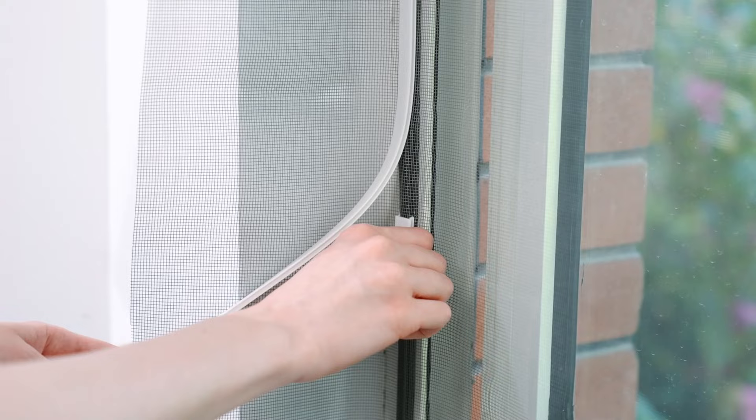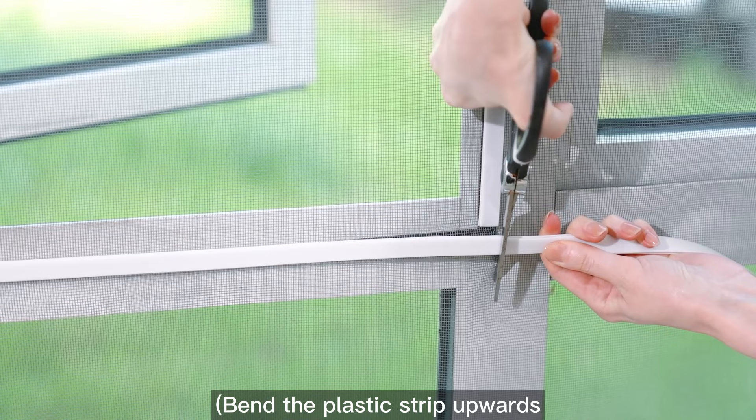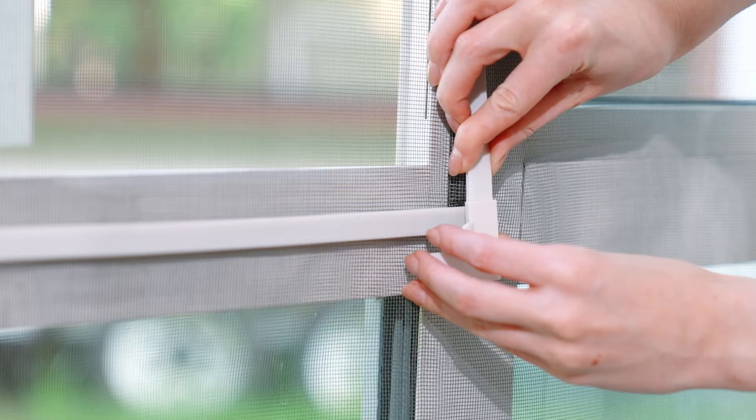Clamp the left, right, bottom, and top in turn. Meanwhile, remove the fastener and bend the plastic strip upwards when clamping to make the buckle larger and easier to press.